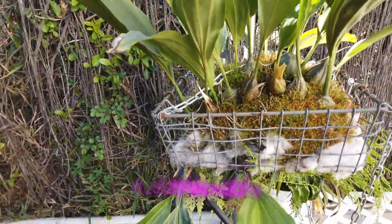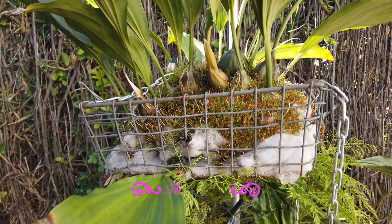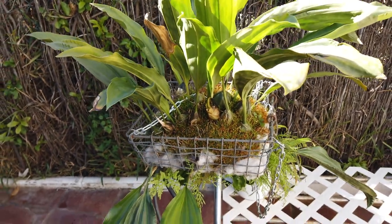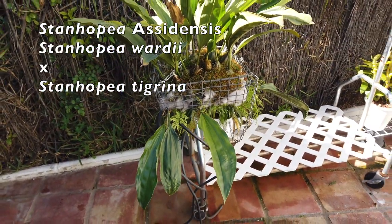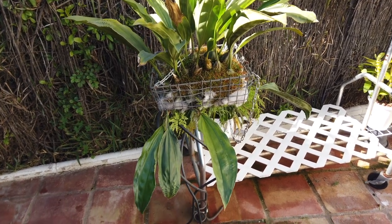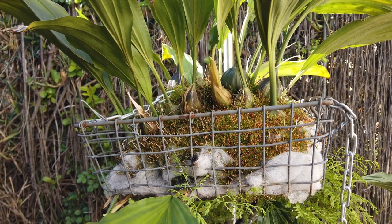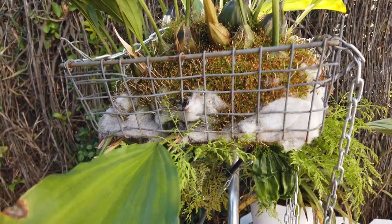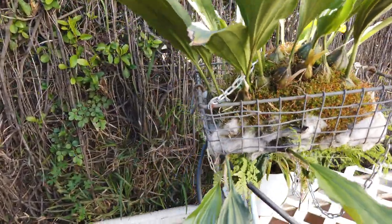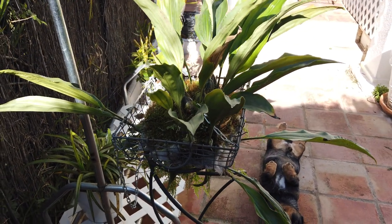Setting the general care aside, let me tell you about the tolerance of my Stan. If the mentioned conditions are not something you can provide, or temperatures and humidity are not within the parameters of your grow space or climate, that should not put you off considering Stanhopias. Mine is a hybrid that came with a wrong name; once it bloomed, Michael McCarthy kindly provided the ID. The Stanhopia genus is pretty equal in its needs across the board — there's no conflicting care between hybrids, which means we can treat them all pretty much the same.